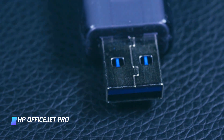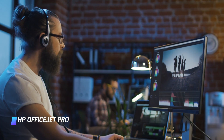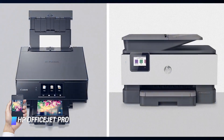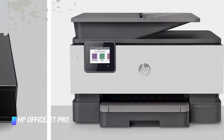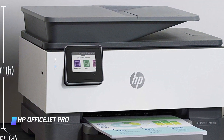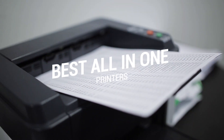The device can also print photos from a USB flash drive. The printer has a maximum input capacity of 250 sheets, as well as an automatic document feeder that can hold up to 35 sheets. HP offers a variant with a larger sheet capacity as well. There's also an option to subscribe to HP's Instant Ink service, which will ensure you get your refills before your printer ink runs out.